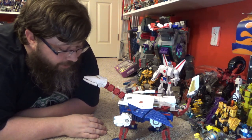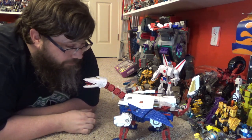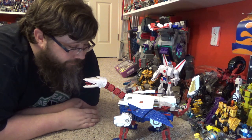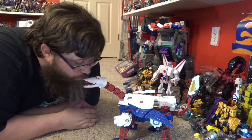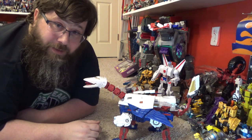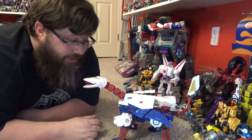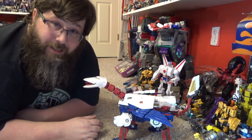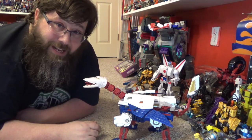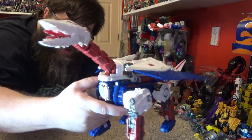Once again, great figure — I love it, highly recommend it. Worth the eighty dollars, it's got a nice weight to it, just a great figure. Hit me with some likes, shares, and comments — tell me what you thought of the review. Hit that sub button if you don't mind, and I'll see you on the next one. Please hurry up and get another Commander Class out. As always, be good to yourself — good night folks!